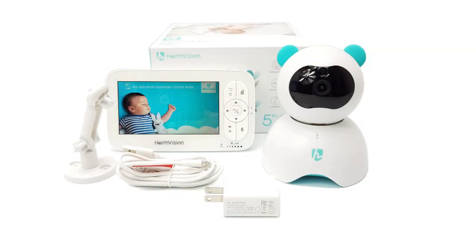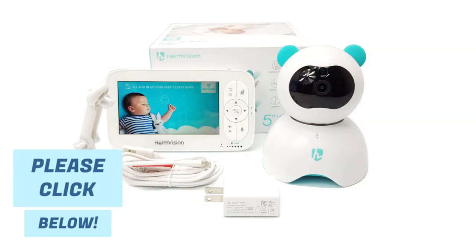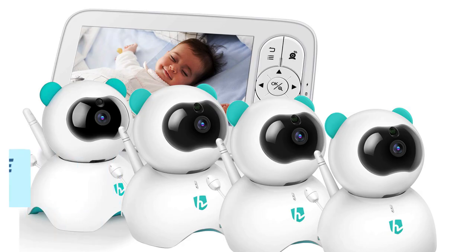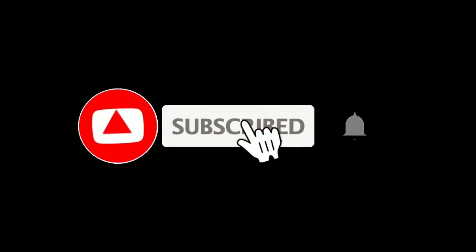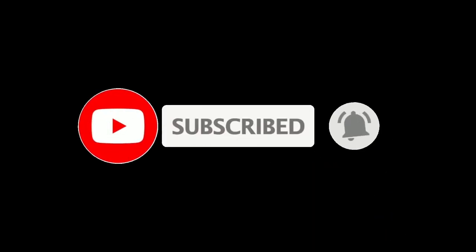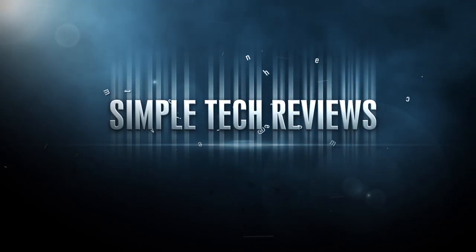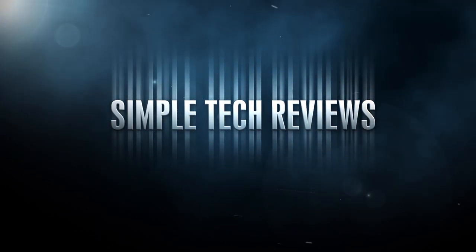If you'd like to check out the HeimVision HM136, don't forget to click the link provided below. You will also find the link to purchase additional cameras if you should need them. Thank you very much for watching, and if you like this video please consider subscribing, leaving a thumbs up, and sharing. Up next are a few quick samples of the monitor in use. I'll see you on our next review.